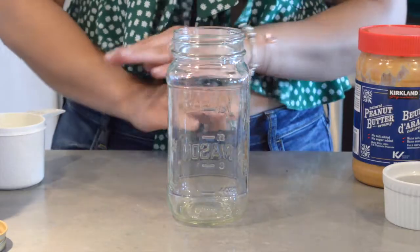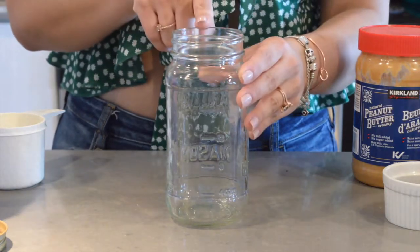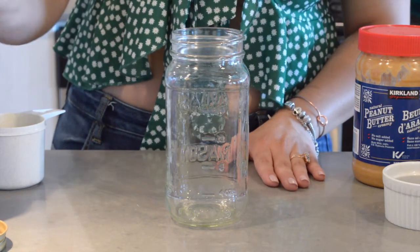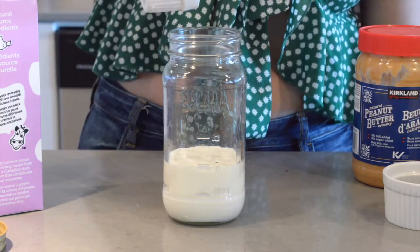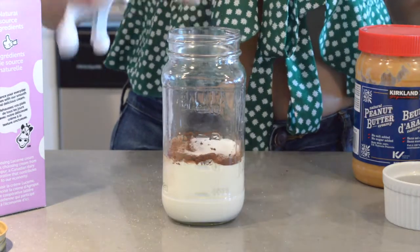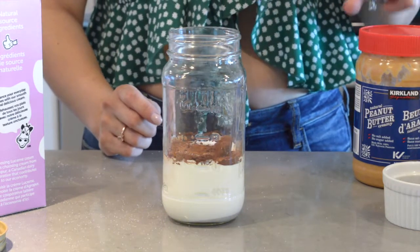This recipe is super easy to make. We're going to need a mason jar like this to shake it a lot. The first step will be to pour our whipping cream into the mason jar, then we add the vanilla, cocoa powder, erythritol.